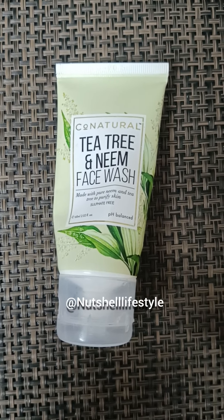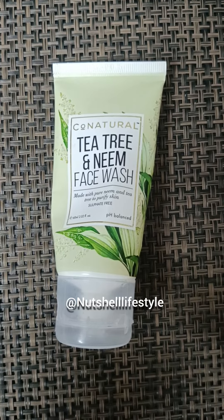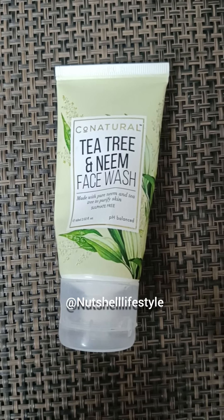Assalamualaikum, I hope that you will be totally fine. As you can see, we have natural tea tree and neem face wash. Today I am going to review this.